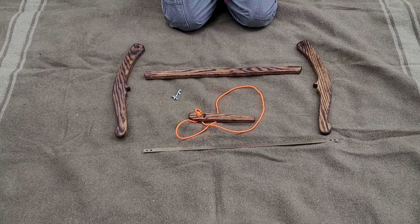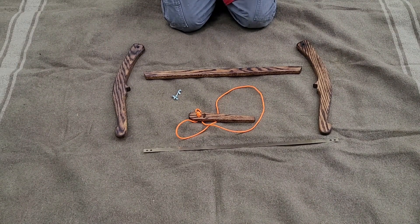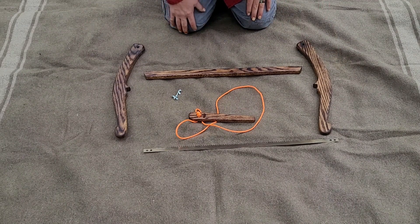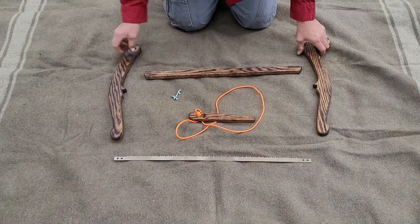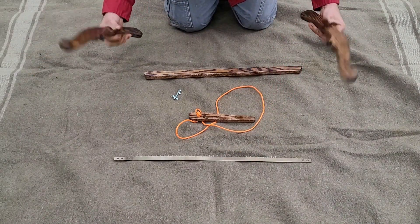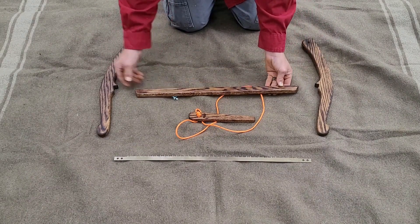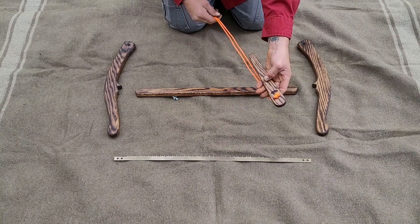When you get your saw all unpacked, you're going to notice there's all these pieces. It kind of looks like a puzzle and it may seem a little bit confusing at first, but it's going to make perfect sense when you get it all together the first time. It's going to be very simple, so don't worry. You'll notice you have your two handles, side pieces, your crossmember — that's the middle piece — and then our paddle and windlass, and that's going to supply the tension.